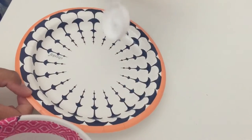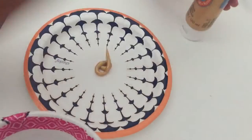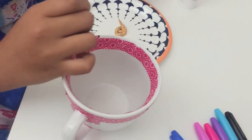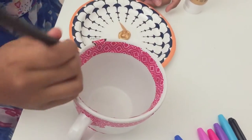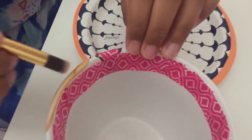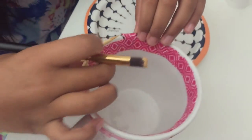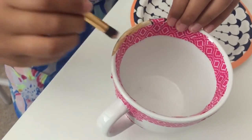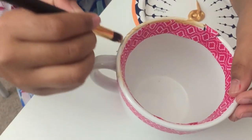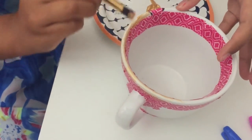Now I'm going to put this gold paint on the plate. It's okay if some paint goes on the tape because the tape will come off later. I'll show you guys when the cup is fully dried and painted.